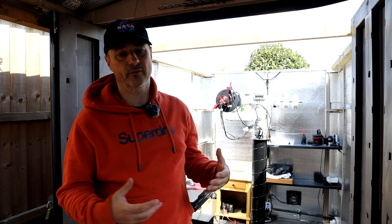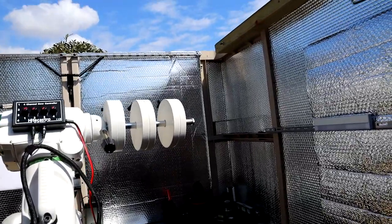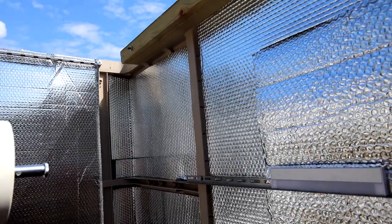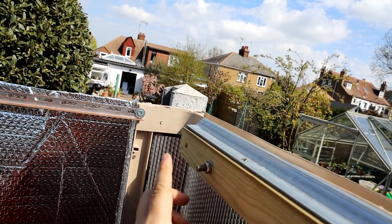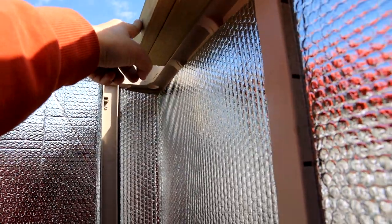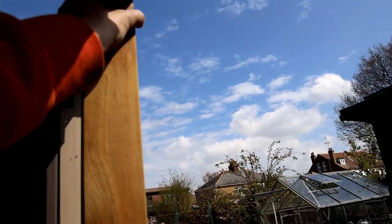I'm going to take you into the observatory and have a closer look at some of the build parts that weren't in the first video. This is the rail that I purchased, fitted to the side of the shed. It wouldn't screw in because it's too heavy, so I've got a coach bolt going through the skin where the observatory is reinforced, and then it runs all the way along, supported by the structure outside. This upright here is the main support, and there's another support at the other end.